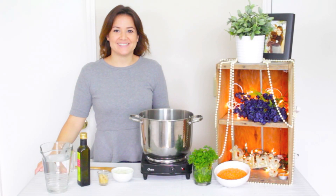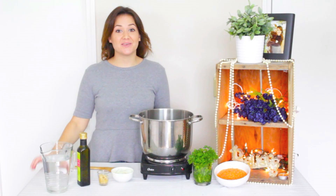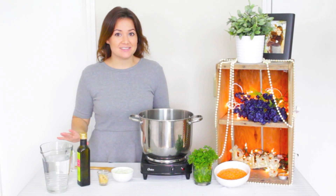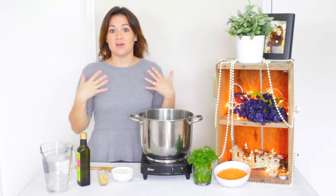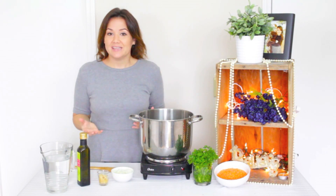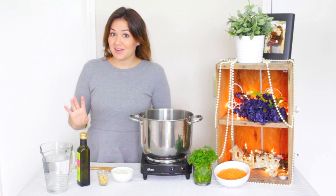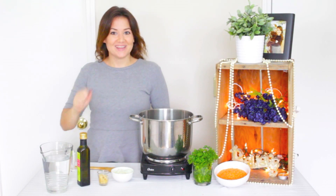Hello and welcome to Vegan Running Dietitian. I'm your host Kylie, and today we are going to be making a red lentil soup. It is absolutely delicious. I love to make it when I'm in a hurry and want something quickly to eat, and also when I'm not feeling well because you can add as much garlic as you want. So that's what we're making today.